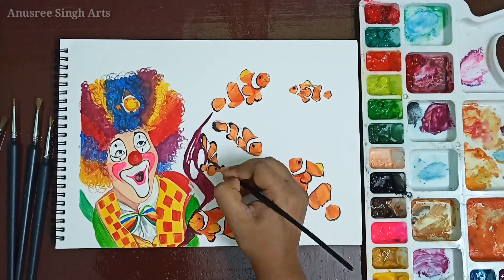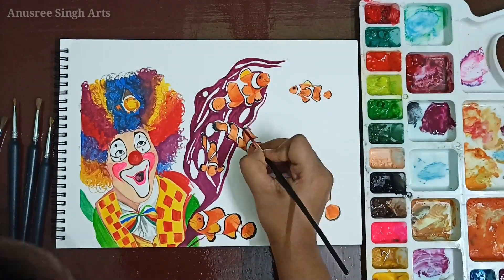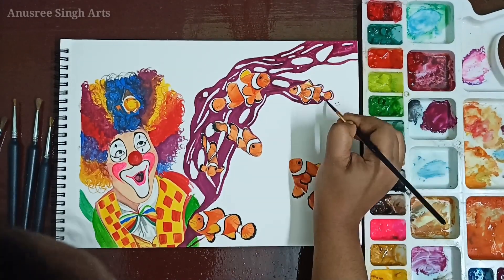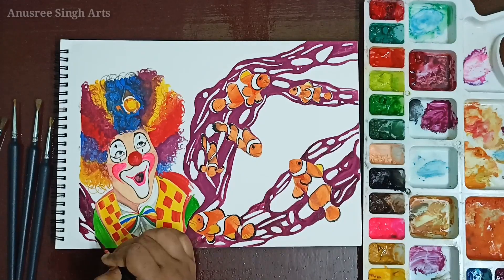So I also created a transformation here. I took the concept of the hair of the clown and made it like anemone. Like you can see here, a tiny clown fish is peeking from the hair of the clown, thinking of it as its home anemone.